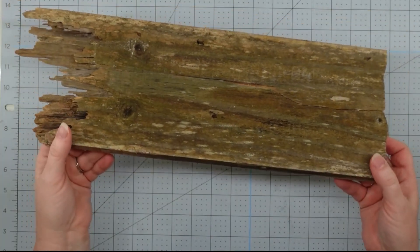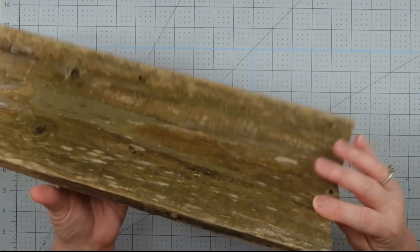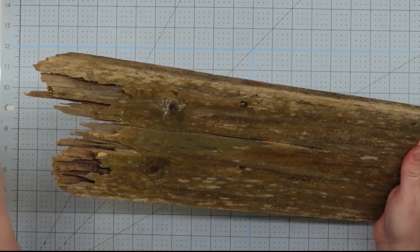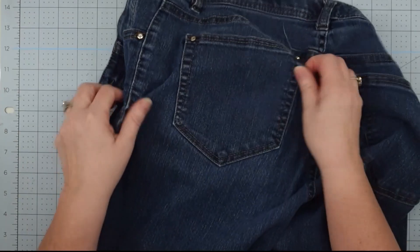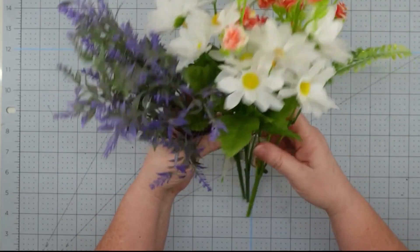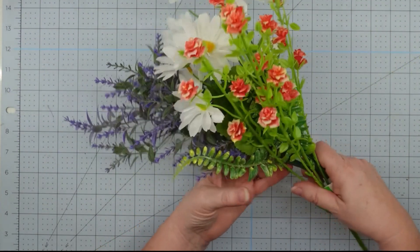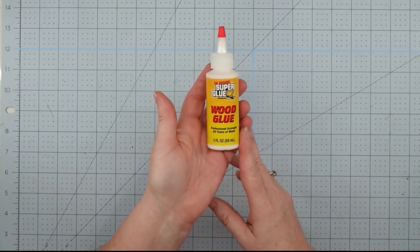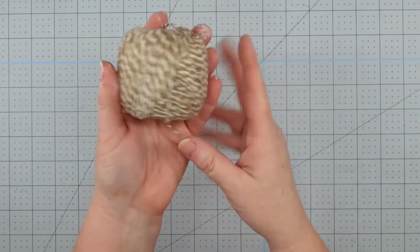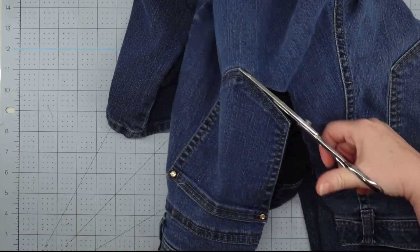Hey y'all, it's Trish. For this project I'm going to use this old piece of wood that I got from beside the road — someone had taken a fence down and piled up all these boards, and I always stop and go through those because I love this kind of old wood. I'll also use a pocket from an old pair of jeans, some flowers from the Dollar Tree, Dollar General, and Walmart, a 'Welcome' word from Pop Shelf, some wood glue, a furniture repair marker, some twine from the Dollar Tree, Waverly white chalk paint, a little piece of ribbon, and my glue gun and glue sticks.